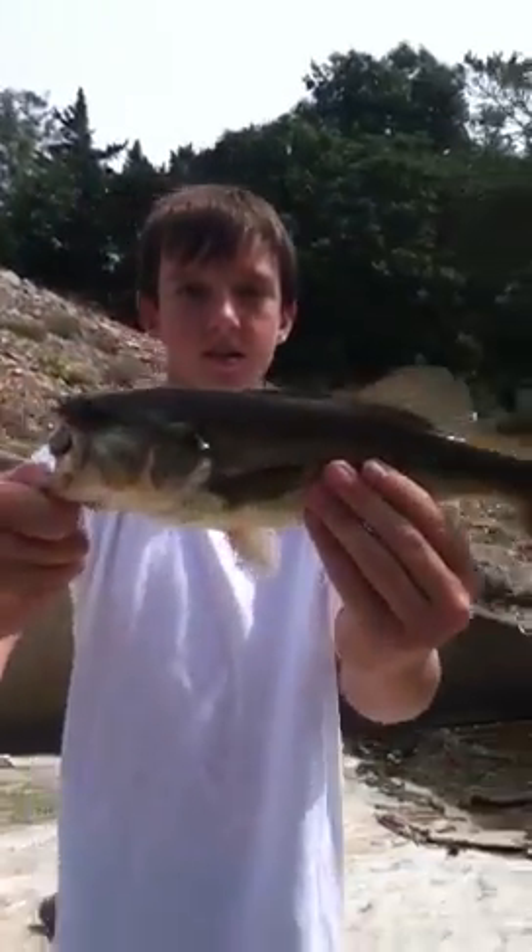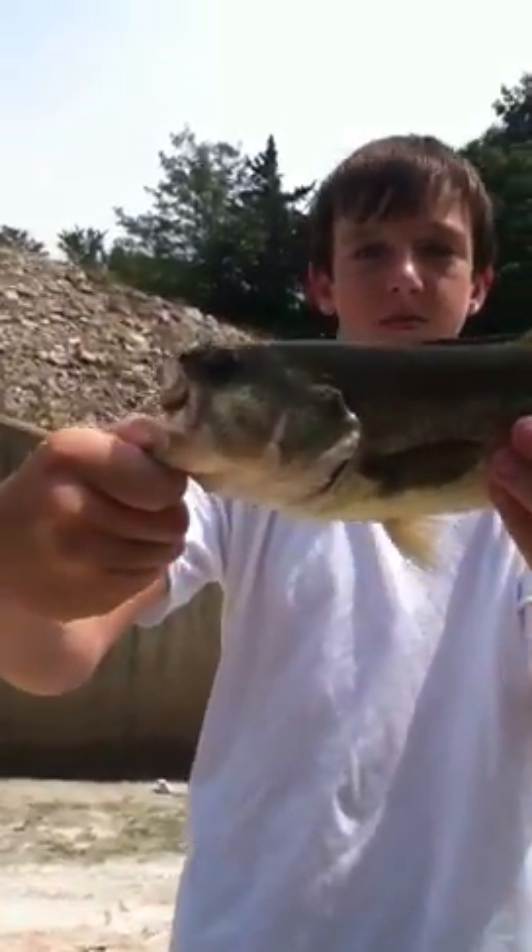Hey guys, Powerbait15 here. Ryan just got another good 13-inch bass. He drilled him on the top of the head. Dude, this is nice. Look at that mouth.